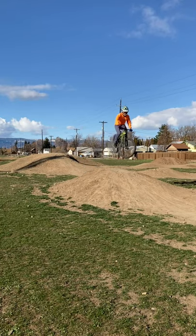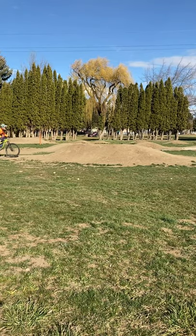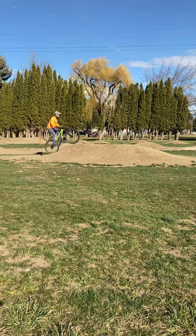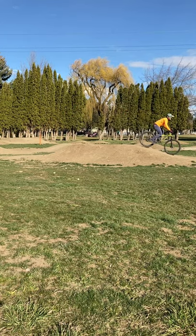Watch my body position. As I'm approaching the jump, I'm compressing into the lip and then I pop off the lip. From the side view here — compress, pop. Really important to get that extension. That way you can clear the jump.